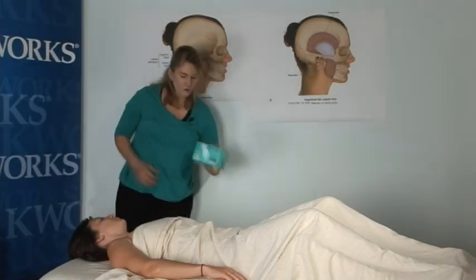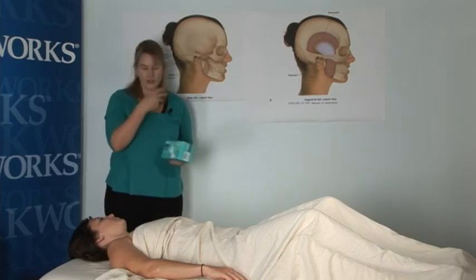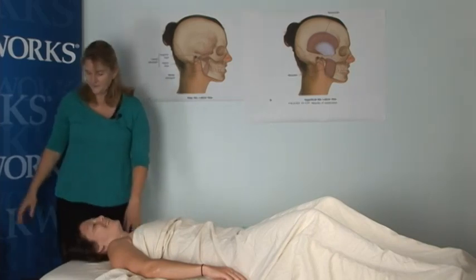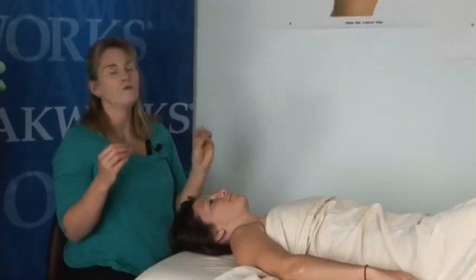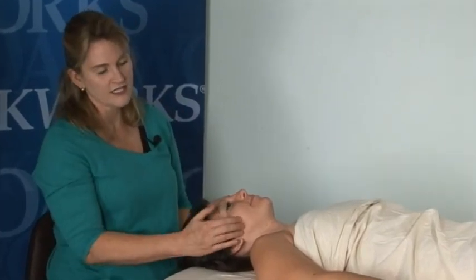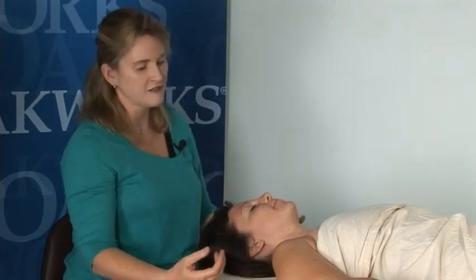This routine will also require us to glove up. At a certain point you're going to have to put on gloves before you enter the oral cavity. This is Molly, our volunteer. This is a lubricant-less massage, which means we're not going to be using massage lubricant. All the movements on these muscles are done without massage cream, but you do not want to be sliding across the skin — you want to contact the skin and move it underneath the musculature. We're going to pretend we've already done a back, neck, and shoulder routine and she's nice and relaxed, ready to target those muscles of mastication.